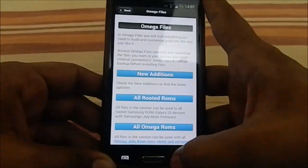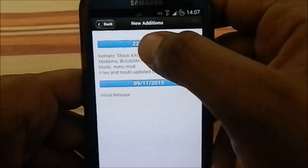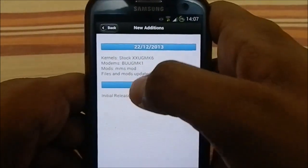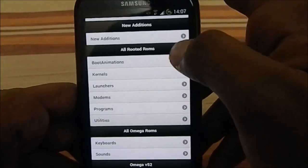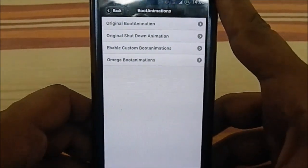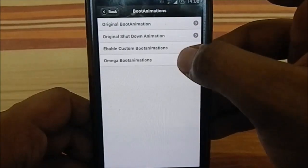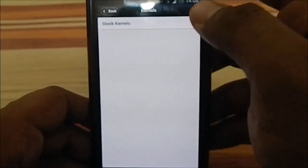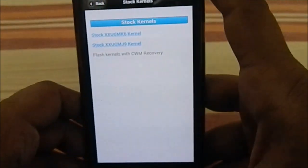You can also donate from within the app. The New Additions section serves as a changelog — V52 was released on 12/12/2013. The previous build on MJ9 wasn't great, so I didn't give it a real chance. There are boot animation options — you can restore the original boot or shutdown animation, or use the custom Omega boot animation. You can also select your kernel: stock MK6 kernel or MJ9 kernel — I'd stick with MK6.